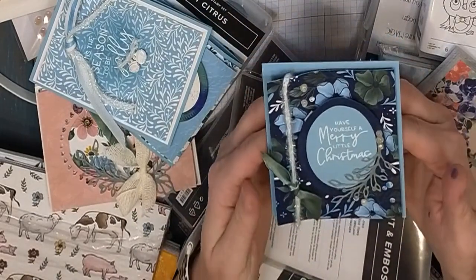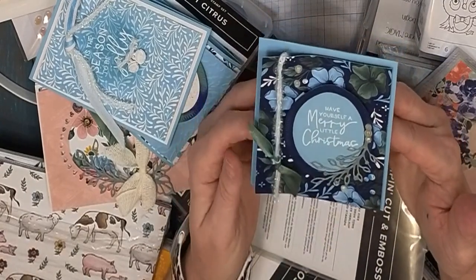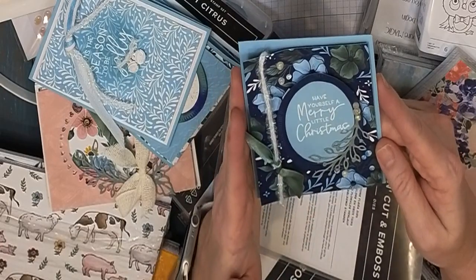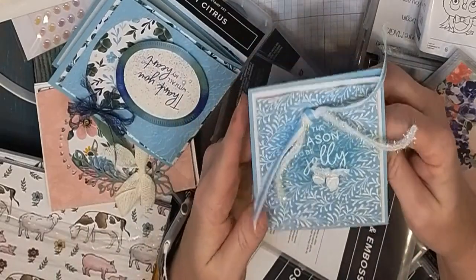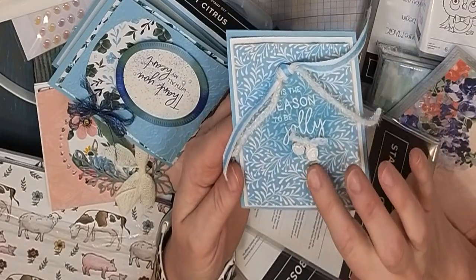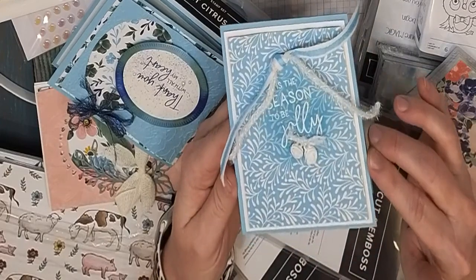This is one of the dies from the Christmas set — 'Have Yourself a Merry Little Christmas' is one of the sayings, and I've just embossed it in white. Next Tuesday I'm going to go through every step on how I made this; I'm guessing it'll be about an hour to an hour-and-a-half class. This one is a really simple card using designer series paper.